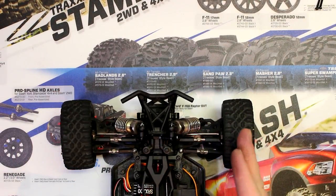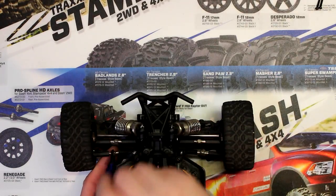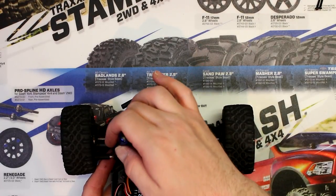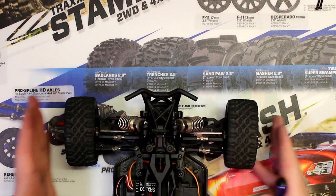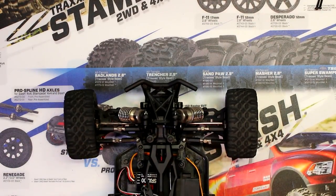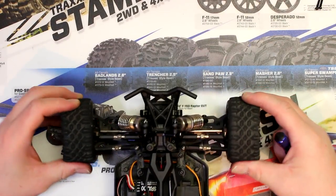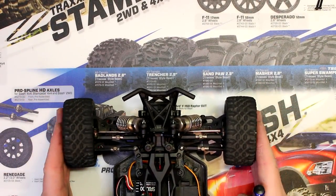Now if you notice, this one here is a lot straighter than this guy here, and we're going to fix that — turn it a couple of times here. What I do is I just pull on the tire sometimes too, because the tire will give you false information.